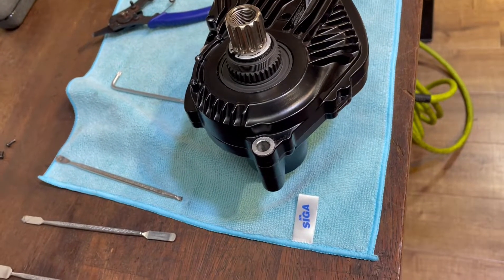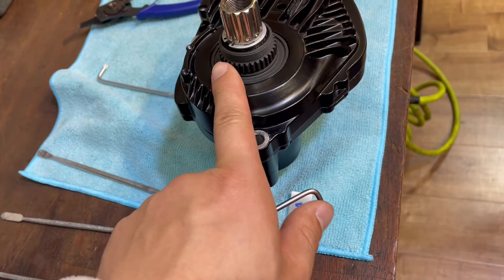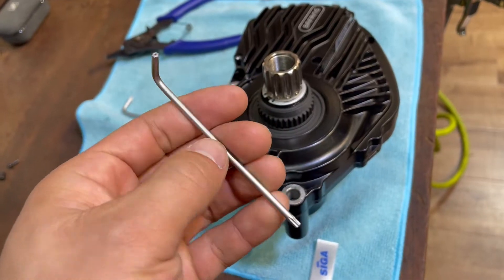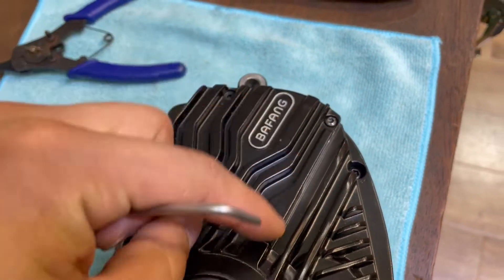Hello, this is a quick video to show you how to change the pedaling gear of the Baphon M600 or M500. You'll need a tool, the T10 tool, to remove one, two, three, four screws.